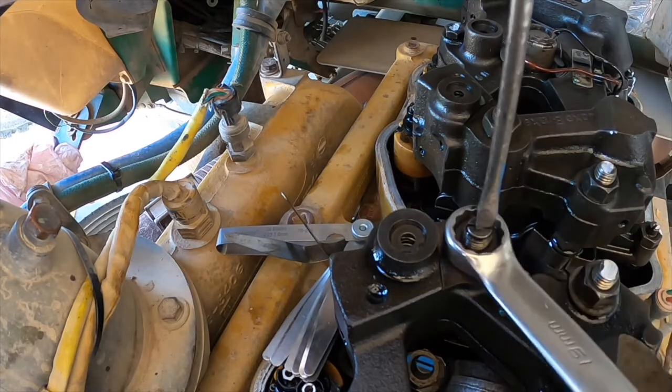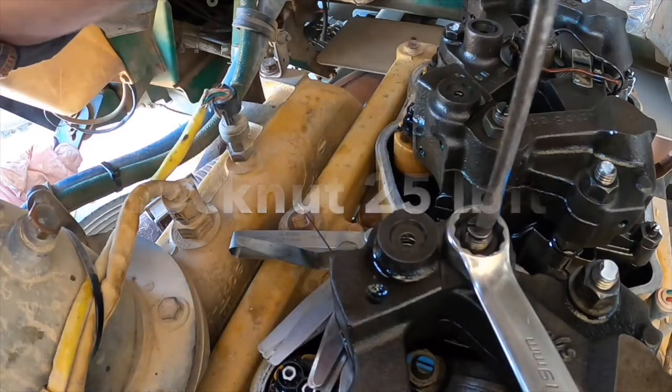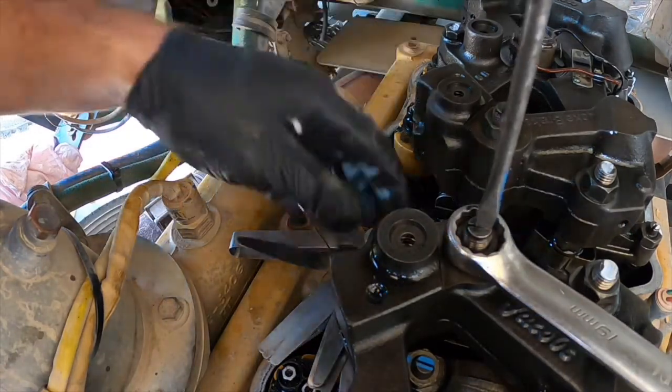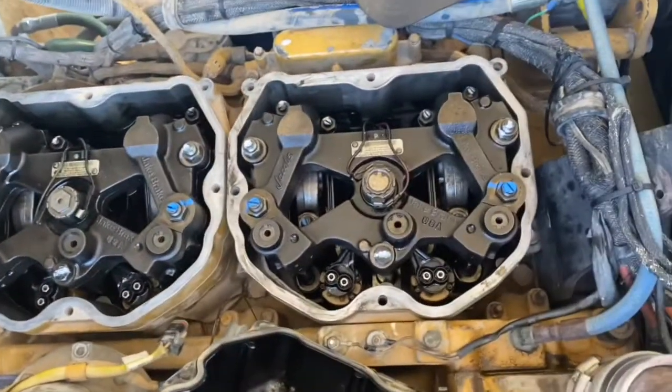Make sure you check your gap again after locking the nut off. The torque for these adjustment nuts is 25 foot-pounds. There's one slave piston to adjust per cylinder, two slave pistons per jake brake assembly, and three jake brake assemblies, so there are six adjustments all up.